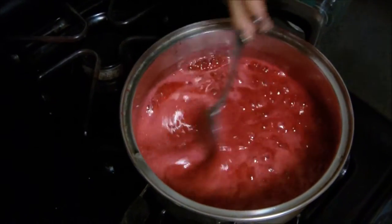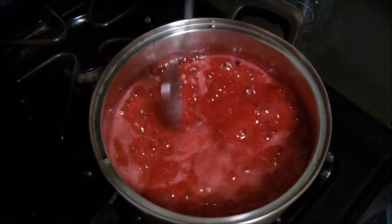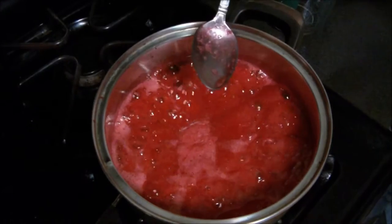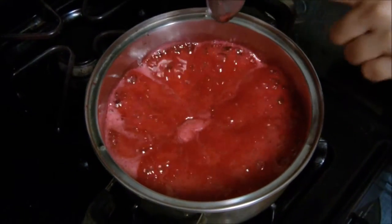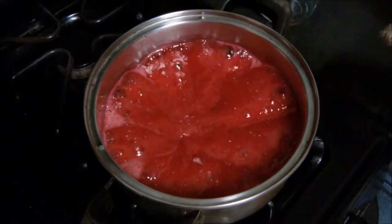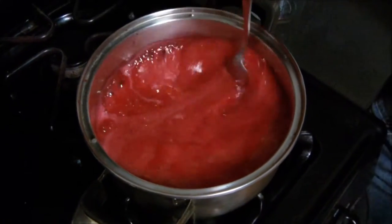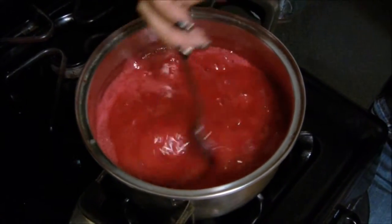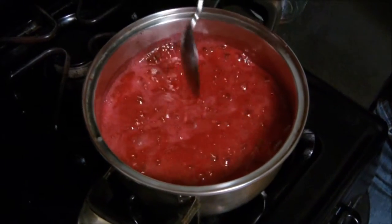After it's been boiling away for about two or three minutes, you want to test it — just dip your spoon in there and see how it gels up when you lift up the spoon. Let it cool and see if it gels up — that's when you'll know that it's ready. But this is still in the process of being ready, just a couple more minutes and it'll be done. Just continue stirring.